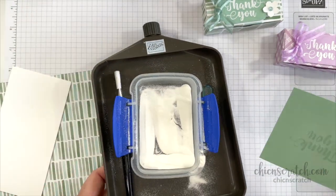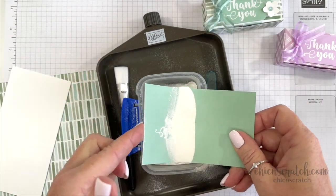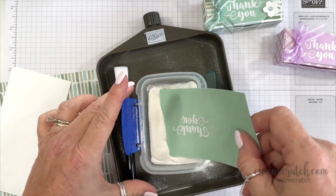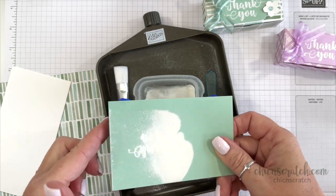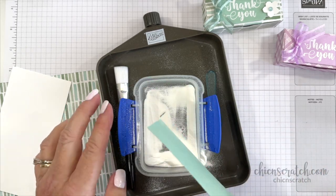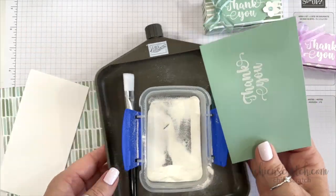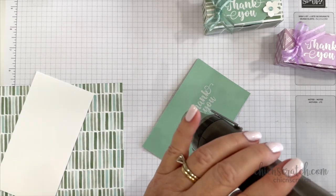I'm going to use my tray to add my white embossing powder. This is part of the Embossing and Dish Additions Heat Tool Kit. We had a long period where we didn't offer these trays and I absolutely love it. I'm going to take the heat tool — I'll fast forward this part.